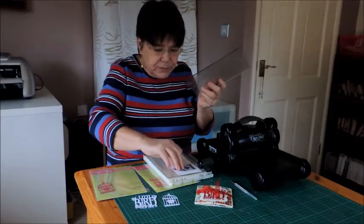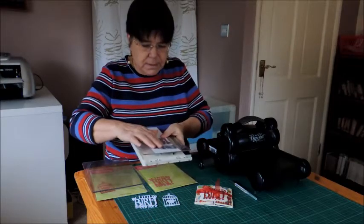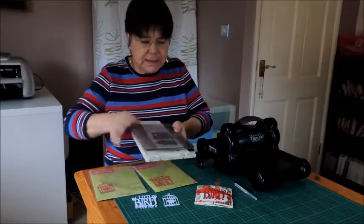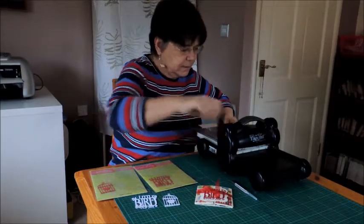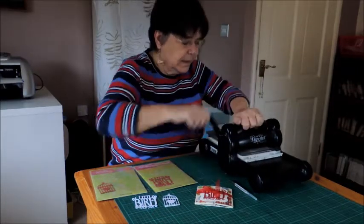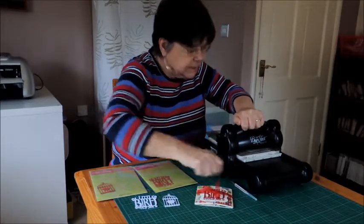Make sure you put them cutting side down, then the top plate and then run them through the machine. I like to run it through two or three times just to make sure it's really well cut.